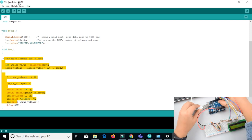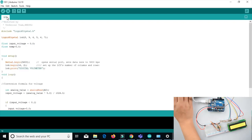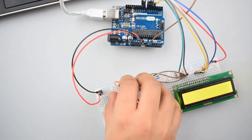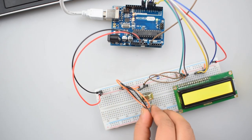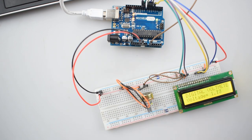Now attach the USB cable with the Arduino Uno and upload the code. As you can see, the code has been completely uploaded. Now to display the values, you can adjust the potentiometer. As you can see, the values are visible on the LCD.